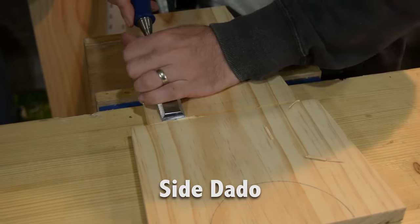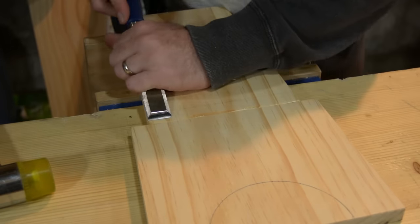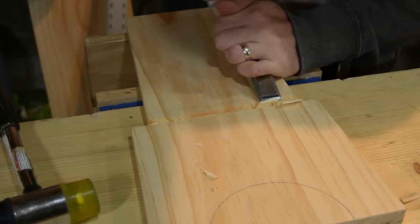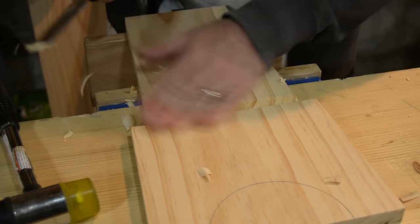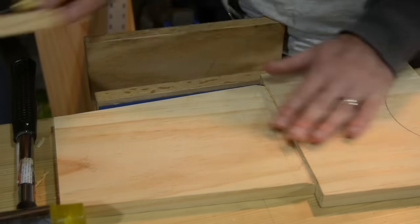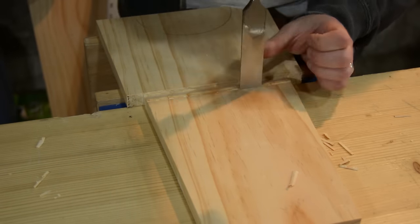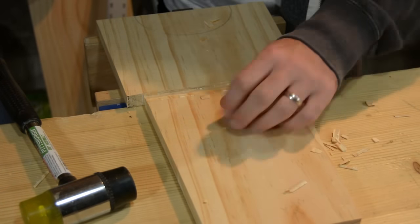For the side dados that the bottom will sit in, you pretty much just need to scribe one side of it. I scribe the bottom side and use a chisel to tap into that line and clean it out. Then I take that same piece of waste, butt it up against the edge I just created, rock it over, and use my marking knife to mark the top edge. Repeat the same process — this will leave you with a crowned center which you can clean out with a chisel or, as I do, with a router plane.